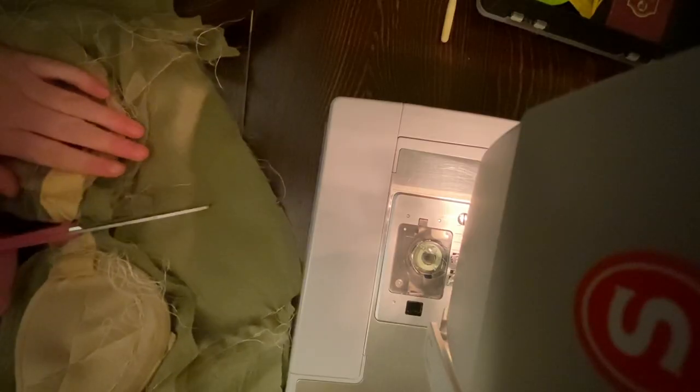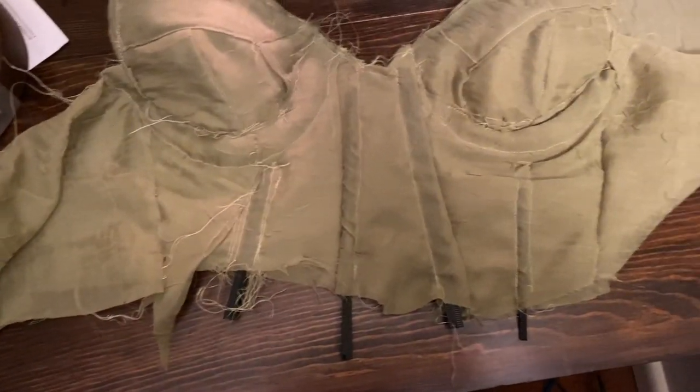I added the boning, which were zip ties. Just before prom, I realized that some were poking through the fabric, so I added some felt patches over them.